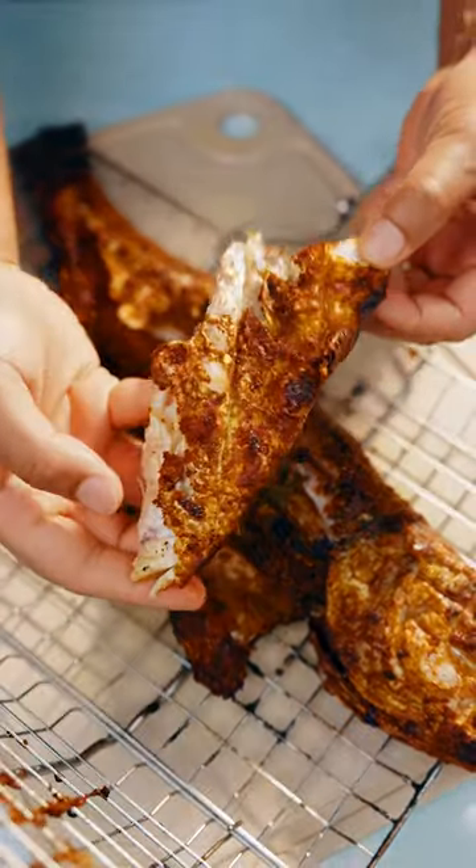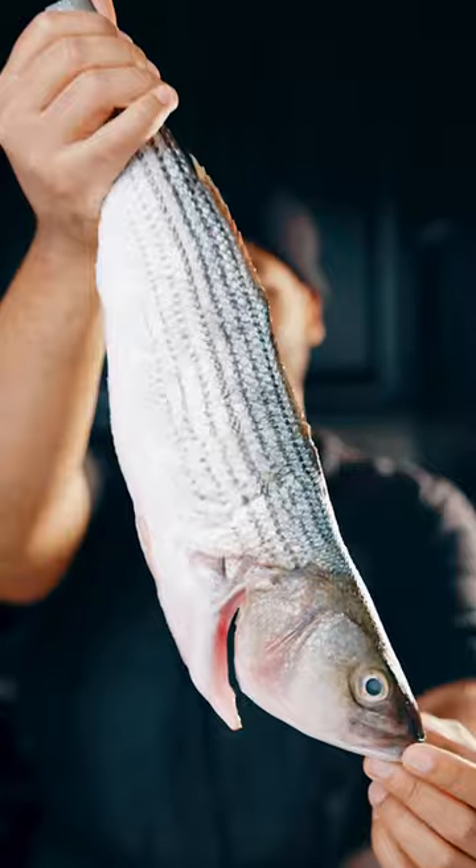This is how you make barbecue tandoori fish. You got to spice up your fish. Let's grill this entire fish.